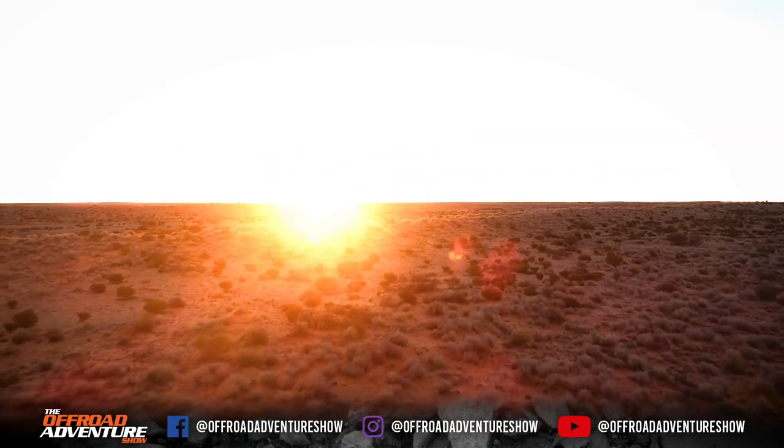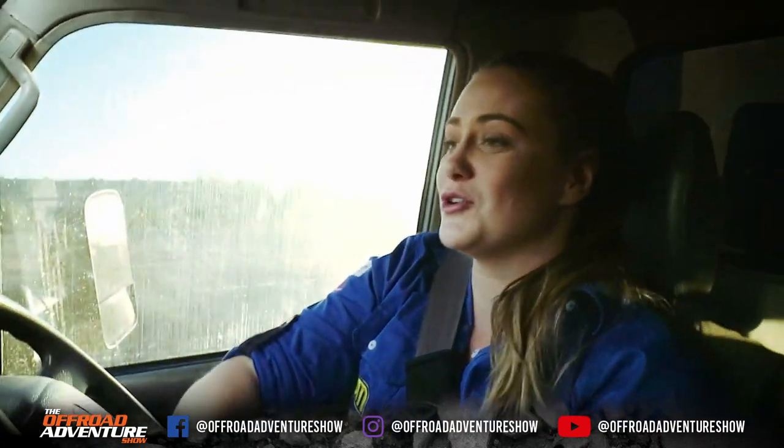The desert really is a place of beauty. The colours that come through at different times of the day are beautiful.